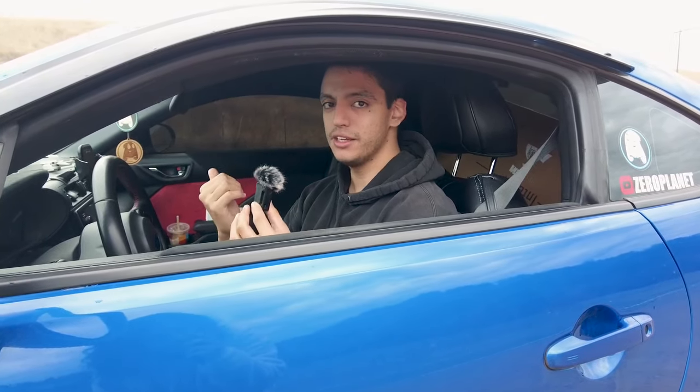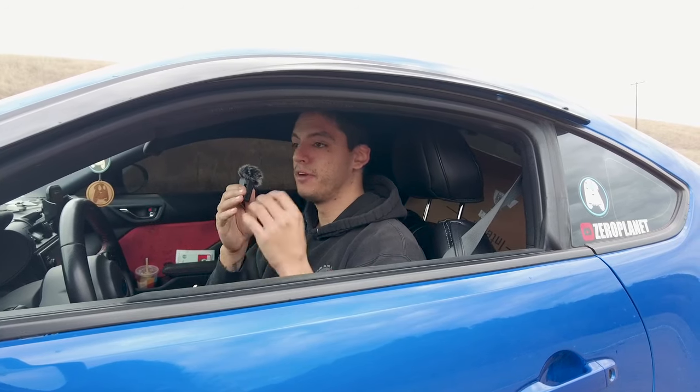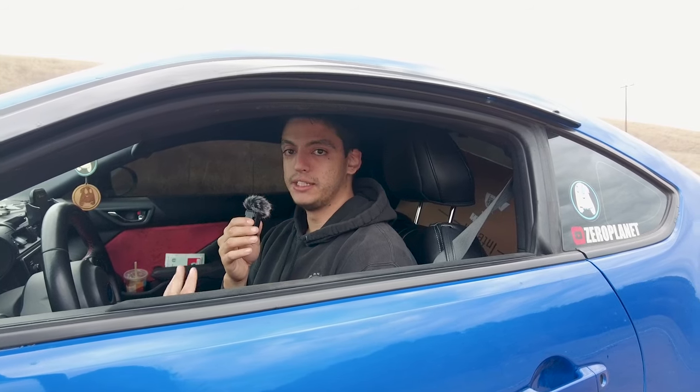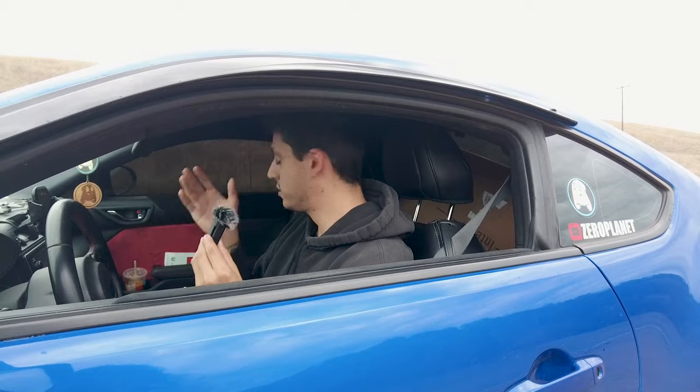I just want to say a big thank you to Custom Interiors - they reached out and asked if I wanted a free set of seat covers for my car. They had a good amount of options, so I decided why not get a pair and make a video about it.